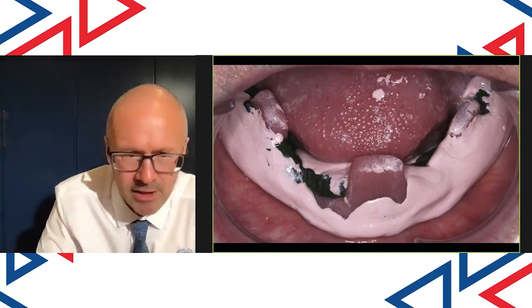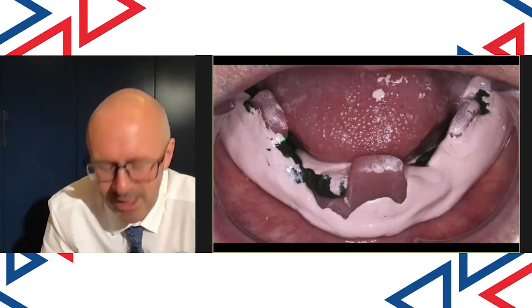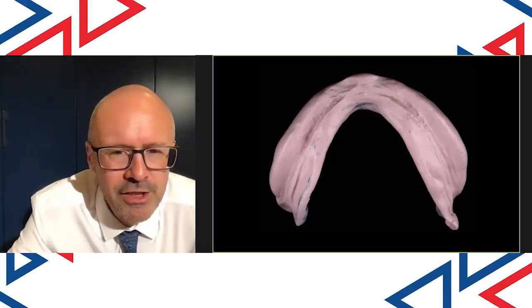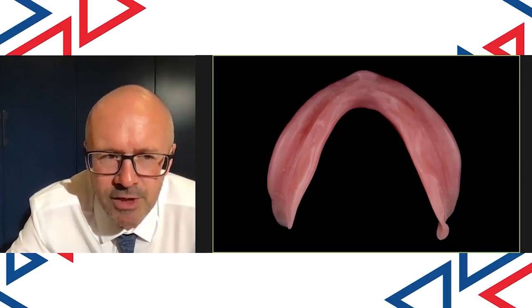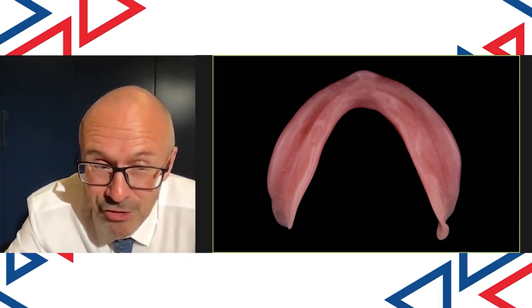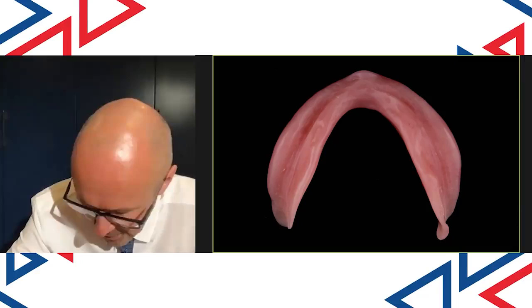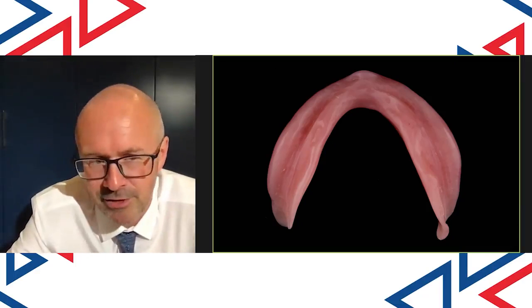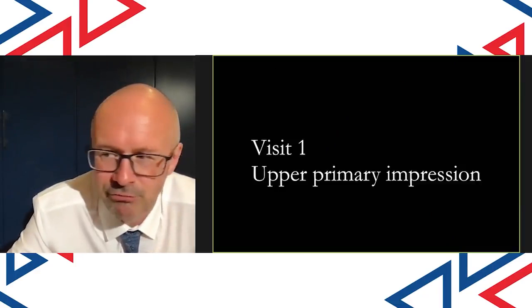It produces a lovely, beautiful impression which is almost like a neutral zone impression — beautifully border molded. The edge helps us produce a beautifully waxed up denture. Rowan replicates that skillfully in the final denture. If I've done my job properly, it's not overextended — it's just right — and I don't need to do any trimming of the buccal or the lingual areas of the denture. So that's the lower done, that's really, really important.